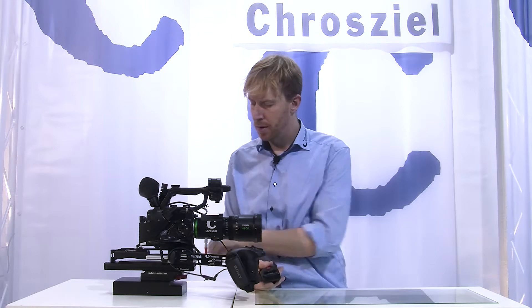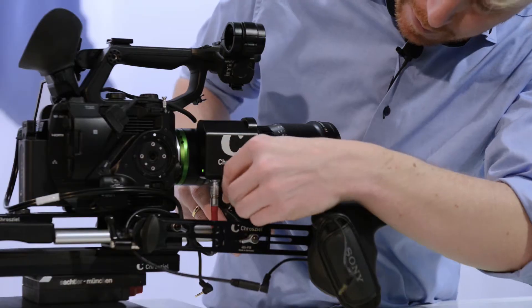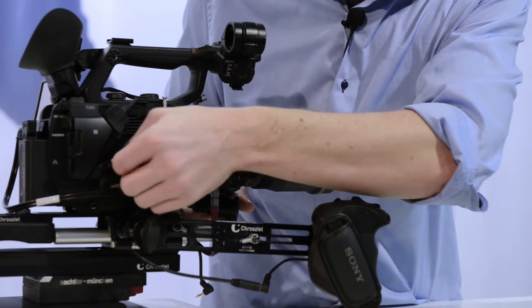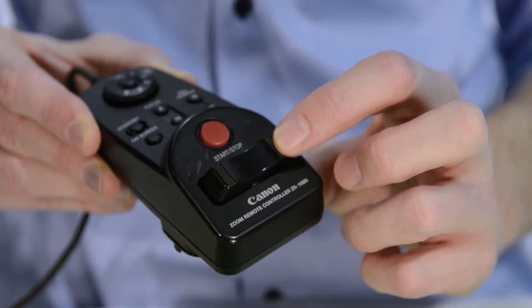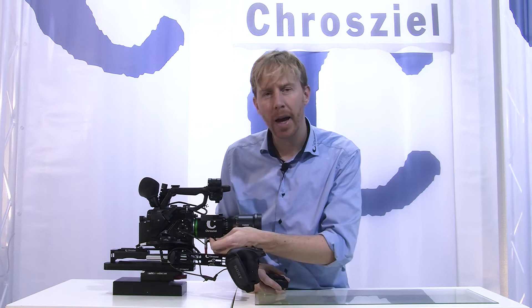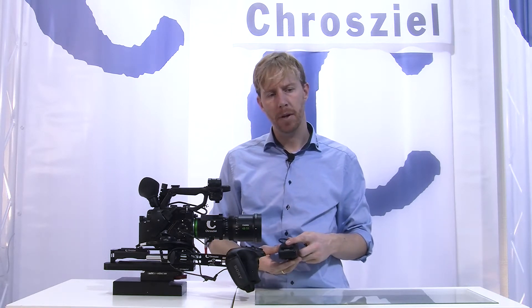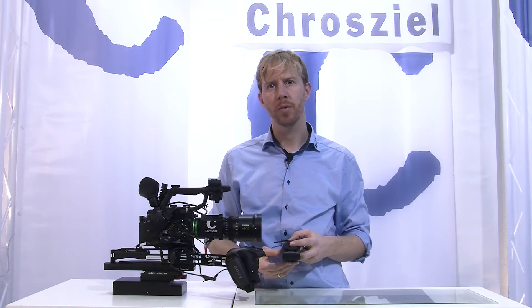And if you have this kind of in-between, you can start and stop the camera as well. You can use any LANG zoom controller or zoom rocker on the market. If you have any questions, let me know. I'm Tim, Tim from Crozier.